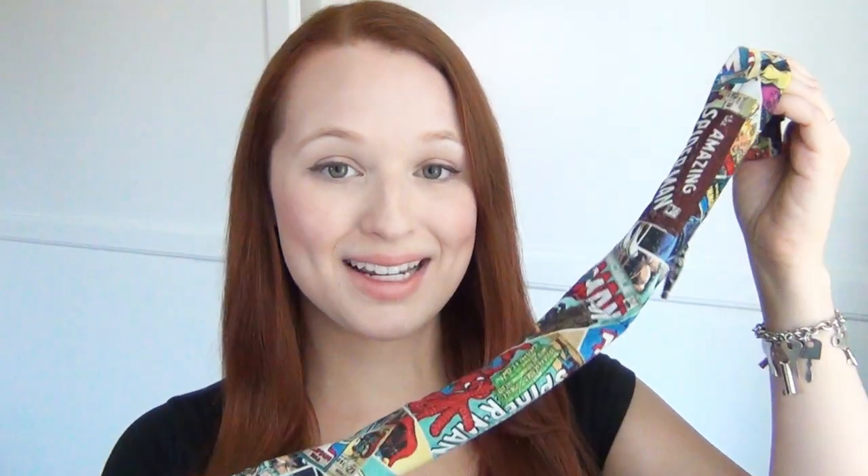Hi, I'm Kat, and in this tutorial I'll show you how to make these cooling scarves that you can soak in water and wear around your neck to keep cool.